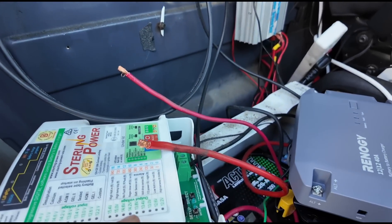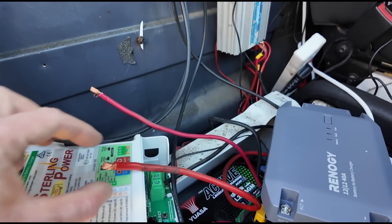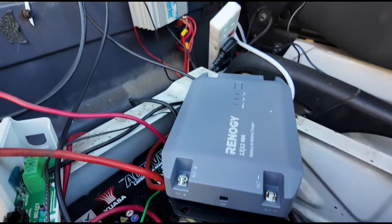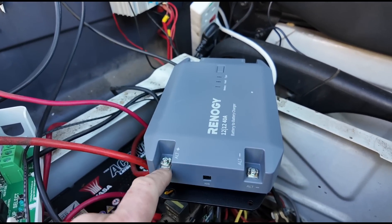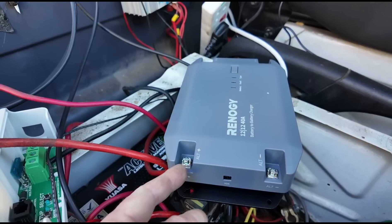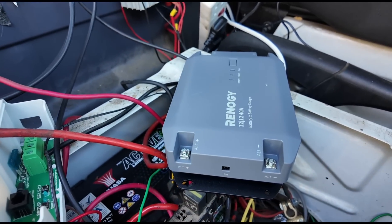The first difference I can see here is the Sterling just uses plain cable going in. The Renogy is going to need an eyelet fitting on the cable so we can get it attached under this terminal. You could sort of wedge the cable under there, but I'm not happy with that.